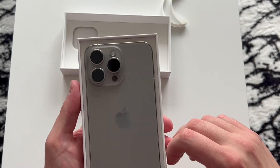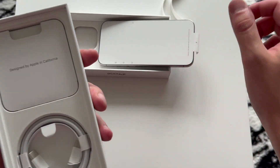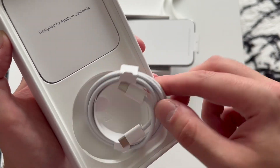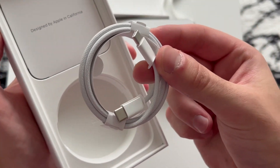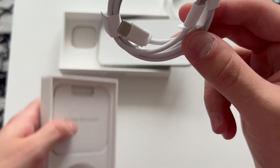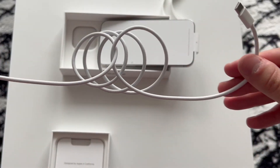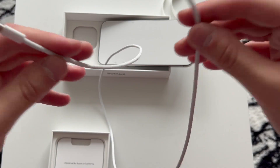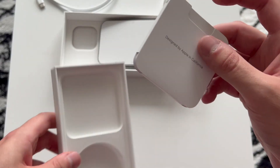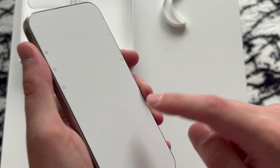Enough talking — here we have the bad boy, the 15 Pro Max. I'm just going to lift it out and set it aside. Check out the new USB-C braided cable — finally we have USB-C. I'm from Germany so this is a must from 2023 for the new iPhones to have Type-C ports. Here we have the new braided cable. Last thing in the box: ejector card tool and Apple sticker of course.